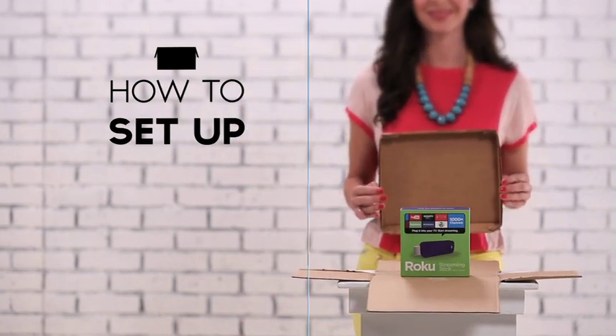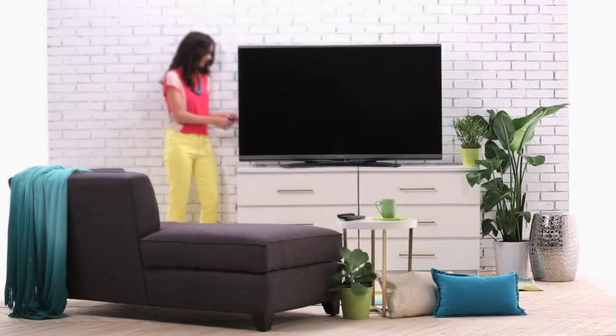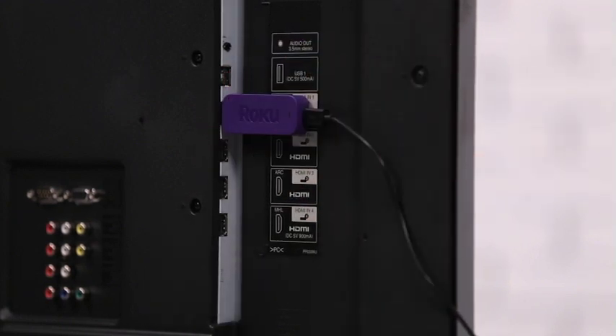We're going to cover initial setup. Here's what's in the box. Looks like you got everything. Let's get started. Start by plugging the power cable into your new Roku streaming stick, then connect your Roku streaming stick to your TV using an HDMI port.